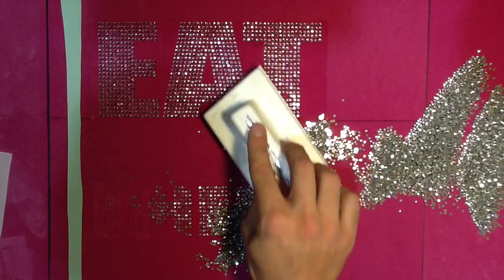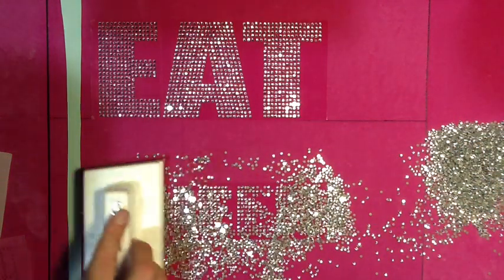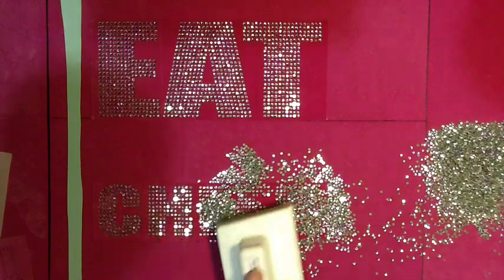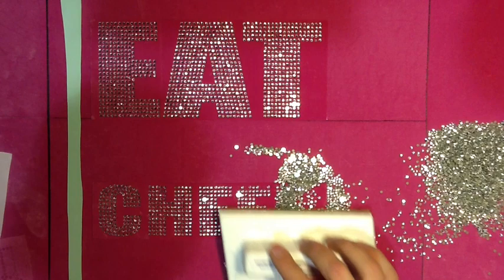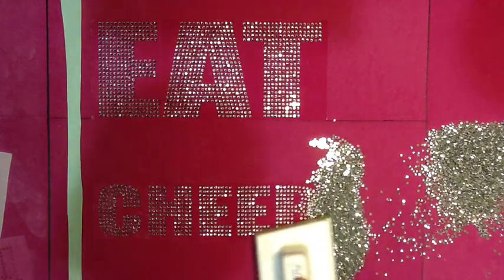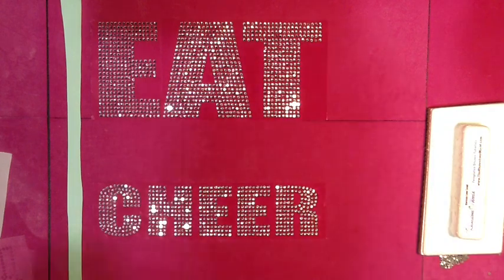Everything you see here you can do yourself. If you see this design and you're already a rhinestone business or you have a cutter, we have the sticky flock template material set up on the website right now as a download file or as pre-cut templates. Those of you that want to bring this to your daughter's cheer squad tomorrow — you could have a shirt ready with our download files. Go to the website, get the SVG or EPS format, load it into your RIP software, cut out the templates. We have the eat sleep main base, the cheer add-on, and the dance add-on. All download files are instant downloads — within five minutes of payment you'll have a link, and you could have a shirt made within an hour.